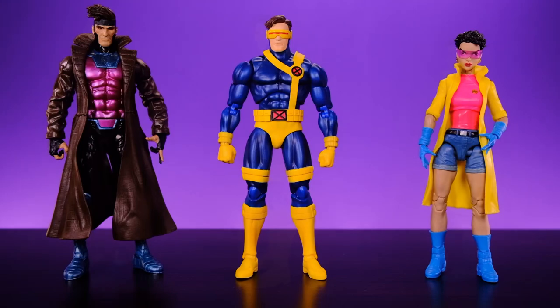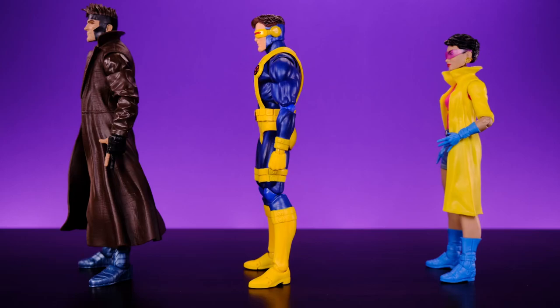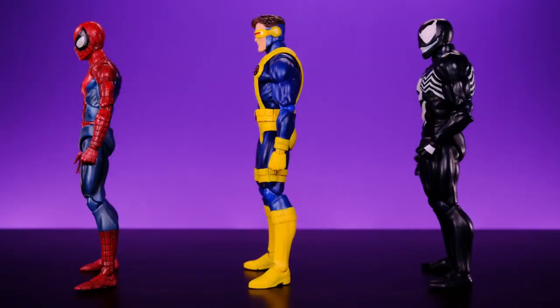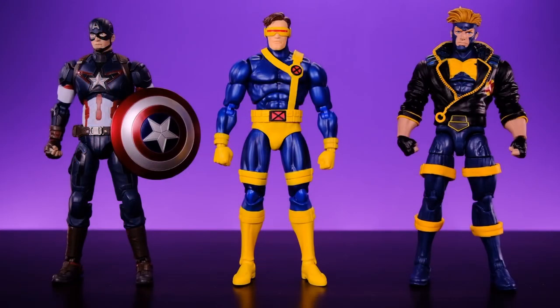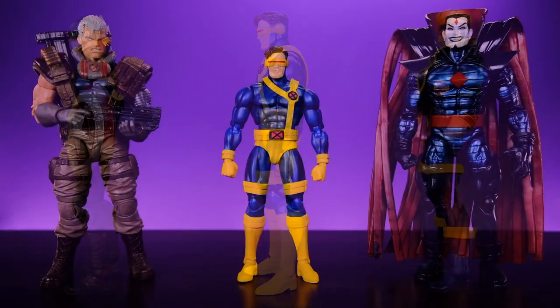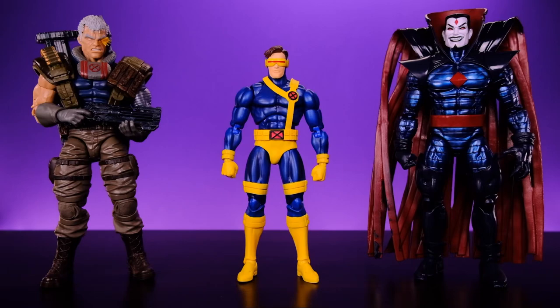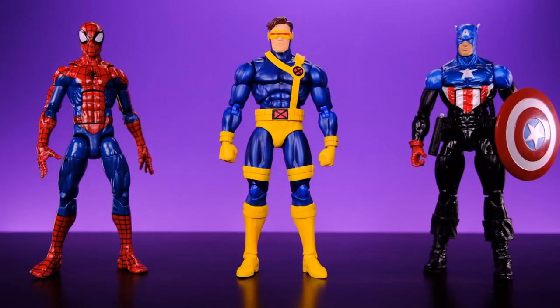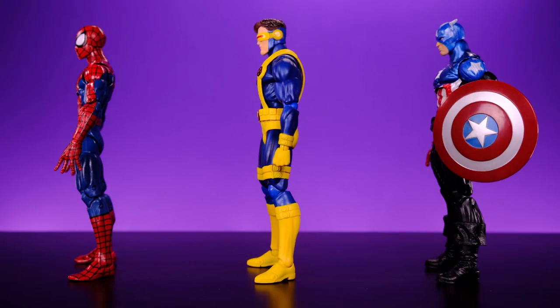All three of them bring something to the table and I think they're all really good figures — I do look forward to doing a comparison video. Let me know in the comments which one you think is best and why. Next we have him alongside Marvel Legends Gambit and Marvel Legends Jubilee — I would absolutely love for Mafex to do a Gambit figure. Then here we have him with the Mafex comic Spider-Man and Mafex comic Venom, the SH Figuarts Age of Ultron Captain America, Marvel Legends Havoc, Marvel Legends Cable, and Marvel Legends Mister Sinister. And for the final comparison as always, Marvel Legends pizza Spider-Man and Marvel Legends Bucky Cap.